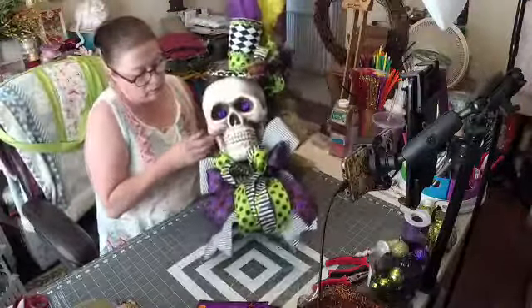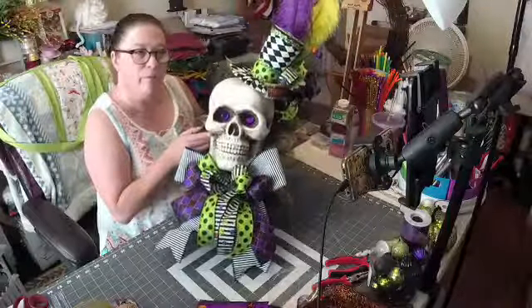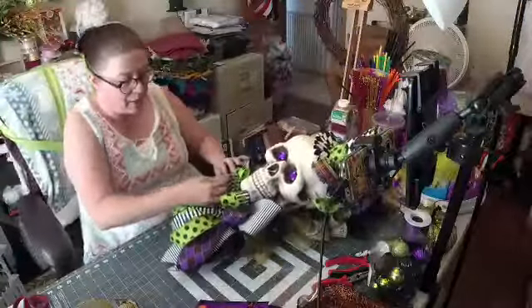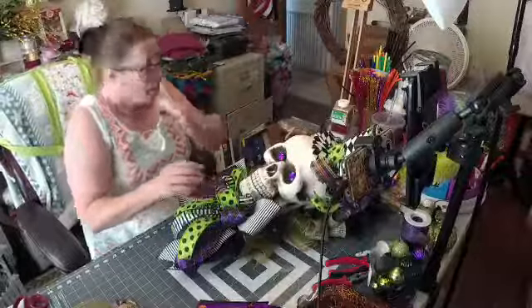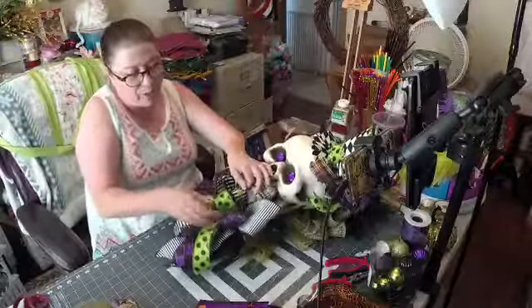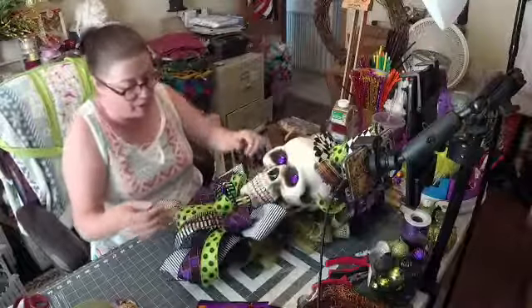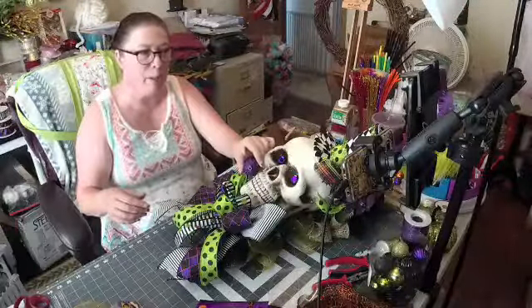Let me pull this out so you can see what it looks like so far. This is why I said it takes up this whole thing. Bear with me, you guys — I'm still getting over my cold. So what I'm going to do is take this bulb. I'm going to pan back down so you can get more of a close up.